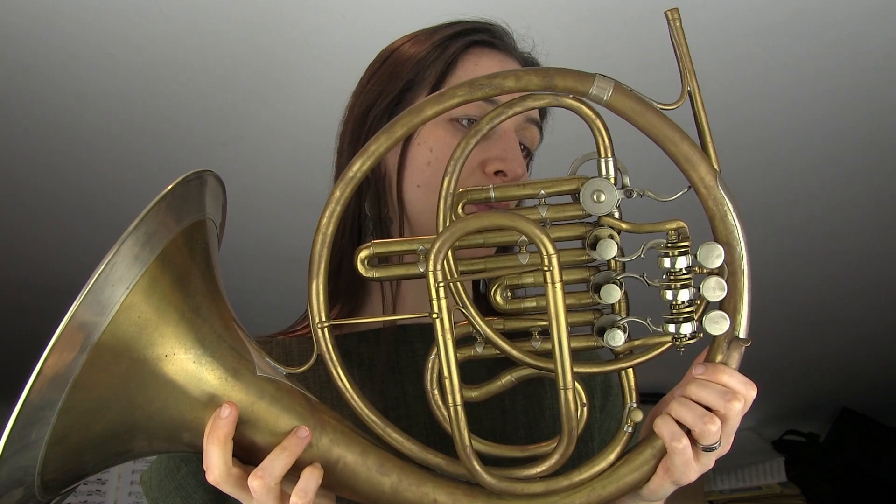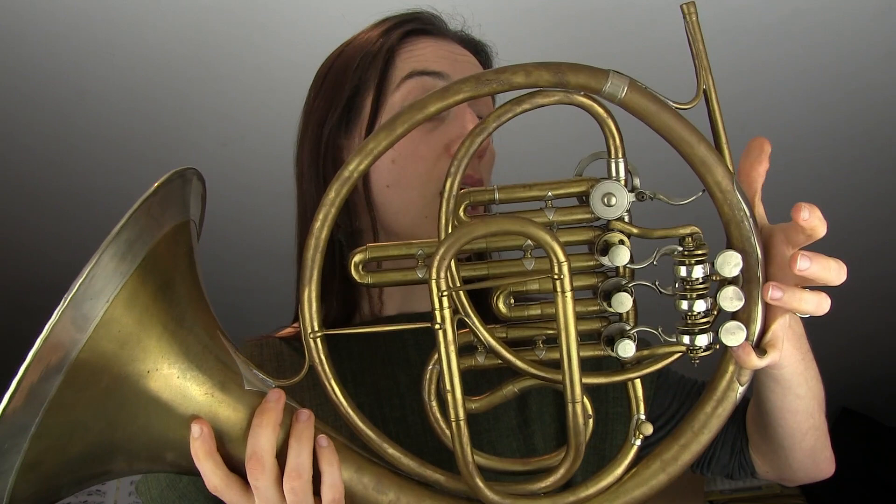This week I decided to take this horn out for a spin. This is my single B-flat with stopping valve, anonymous instrument. It's a lovely horn to play — these beautiful clock spring rotary valves.